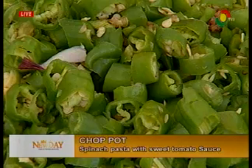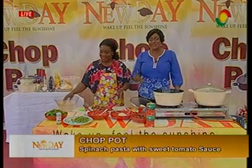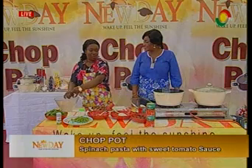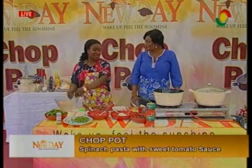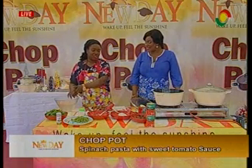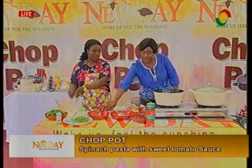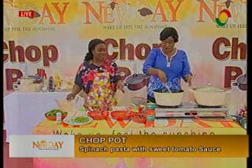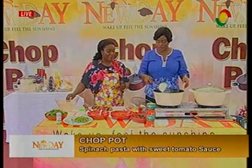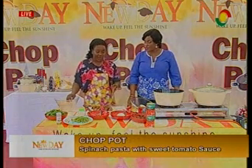You can make this when you're back from work and tired and just need something to eat. Is it good to eat at night? Yes, the pasta is not heavy. And the olive oil is very good — they say olive oil is very healthy. So when you eat, it's good for you as well.